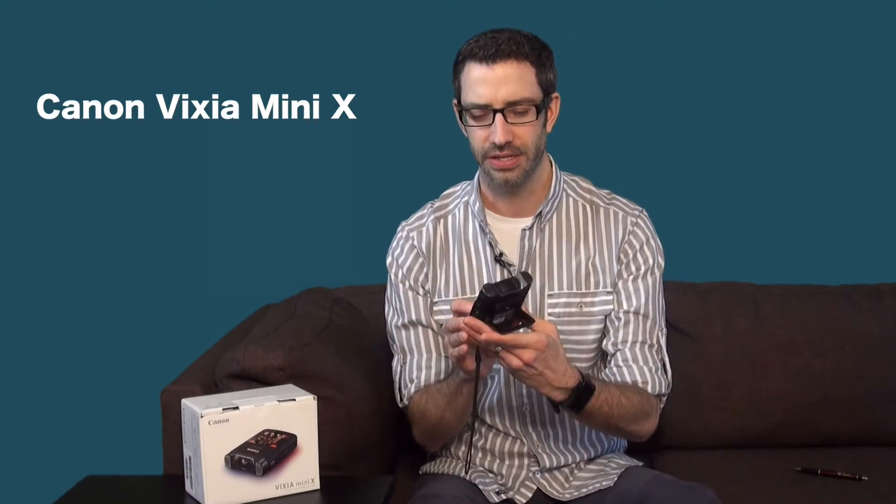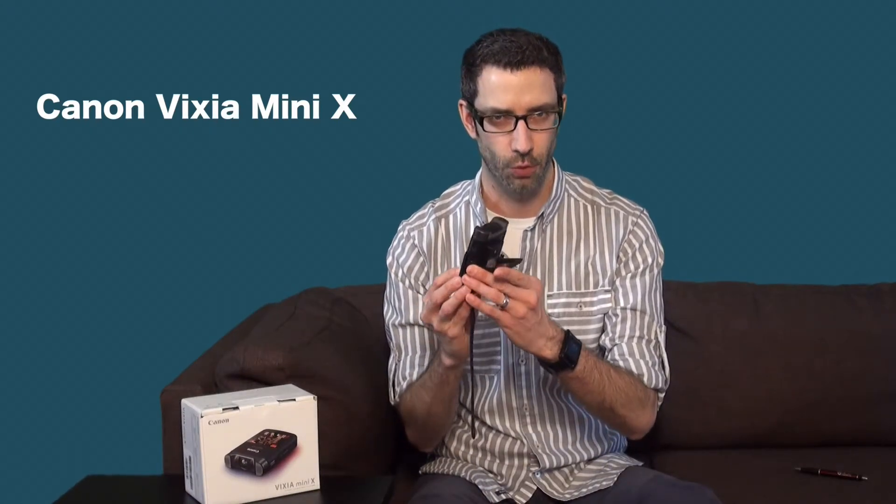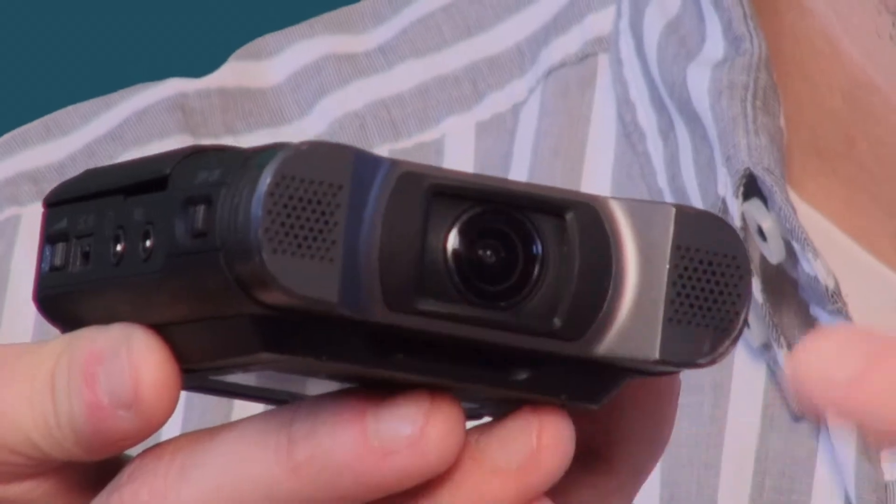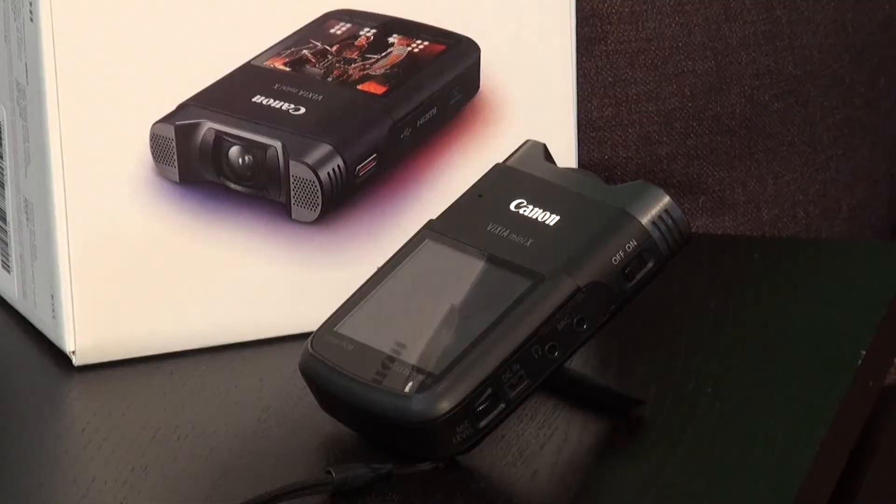Canon released this in January 2014. It was really marketed towards video bloggers or bands looking for a solution for high quality video and high quality audio in a very compact little package. The purpose of this video is to show you some of the capabilities that this camera has for journalists, for video journalists, for digital journalists, because it is a really unique camera and it has a lot of applications for people out in the field.